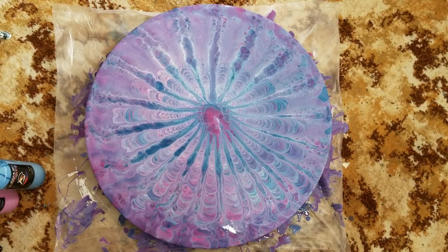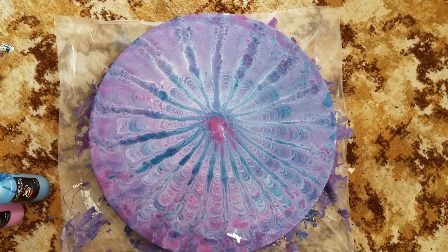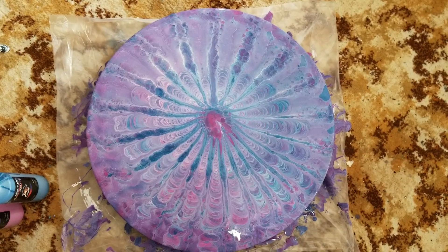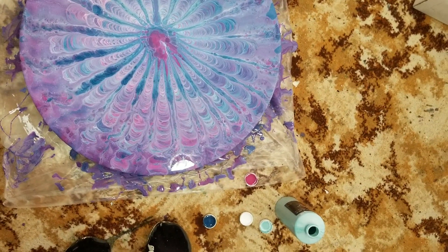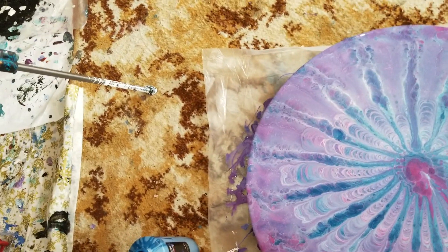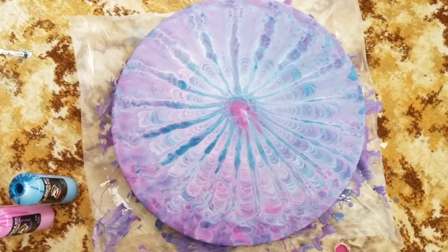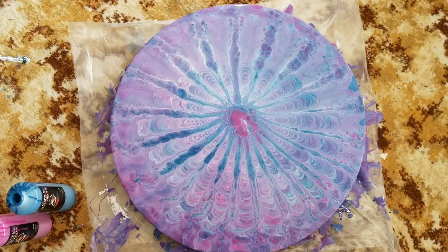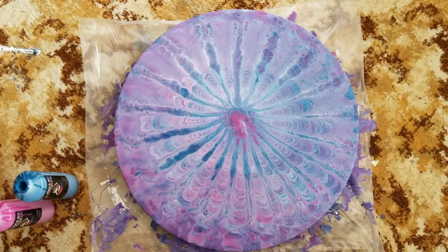I'm going to now try and not move it and not bump it and not cause any problems with it, and see what it does. It's still dripping on some sides, but I tell you what - if it dries out anything like this I'm going to be putting some resin on it and using it as a tabletop. It's so pretty.